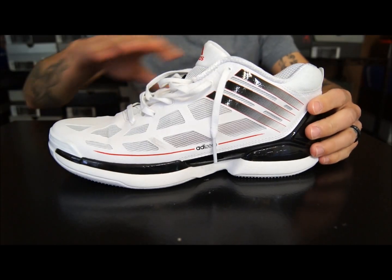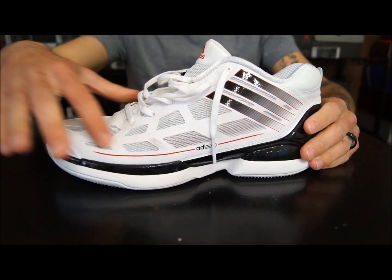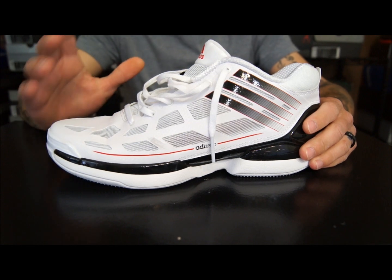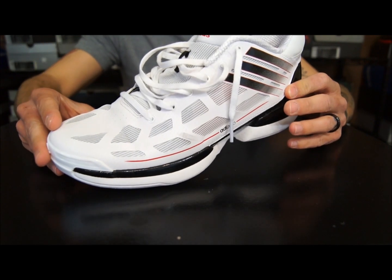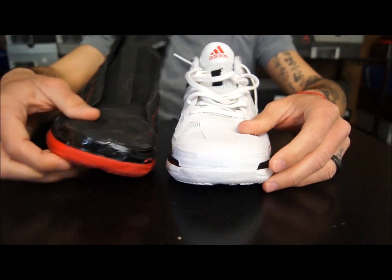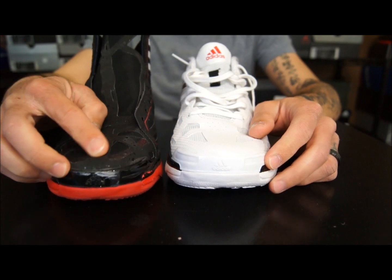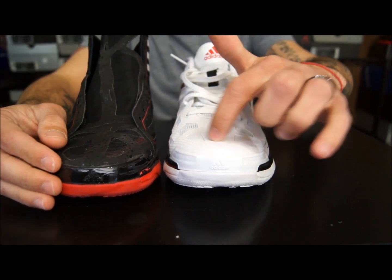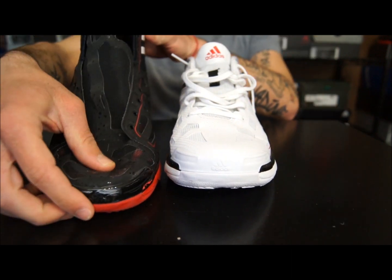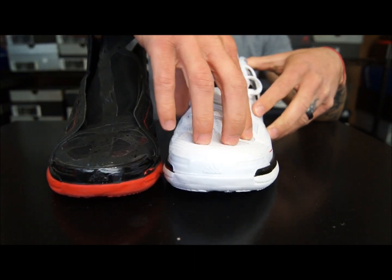Material and fit: the materials are a little bit different. It's still the sprint web, but this top layer of material is a little bit more durable and a little less flexible than the previous model. Comparing the regular and the low, this stuff could be just a little bit thicker. The high-top material is just real, real soft and doesn't hold its shape as well. I like the low's material a lot better.